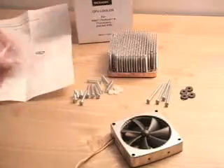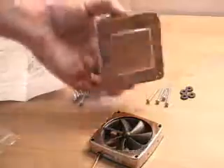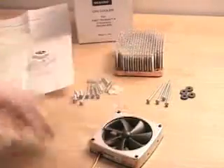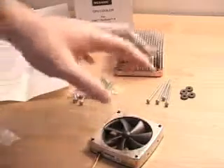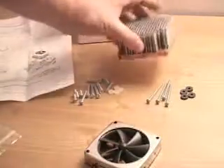You also get some thermal compounds, a YSTEC fan, and this huge copper heat sink, along with all the necessary screws and nuts needed to install both the fan and the heat sink.